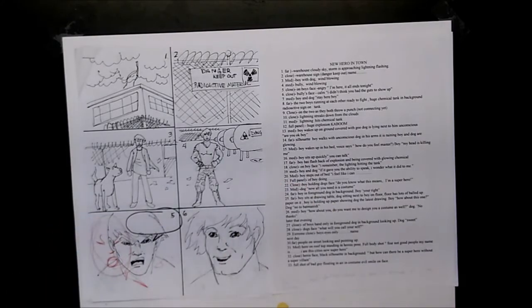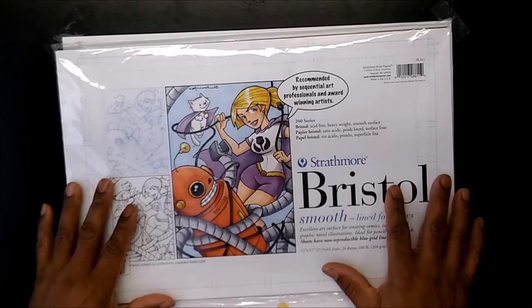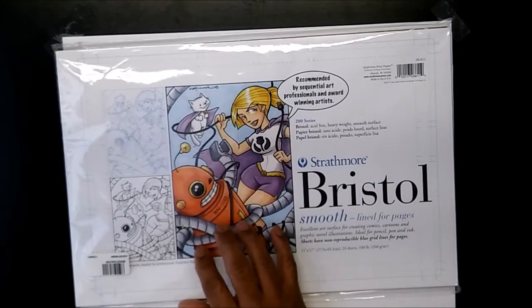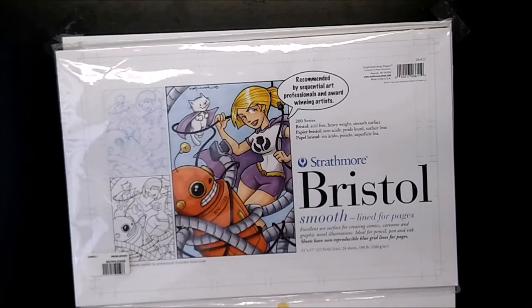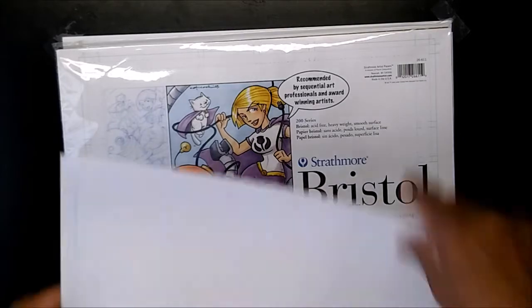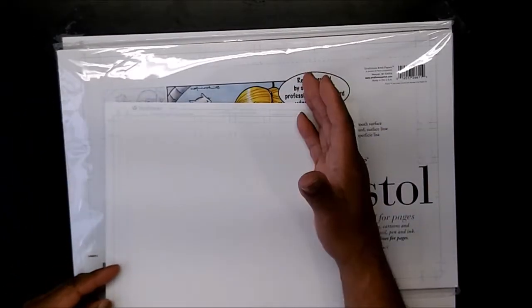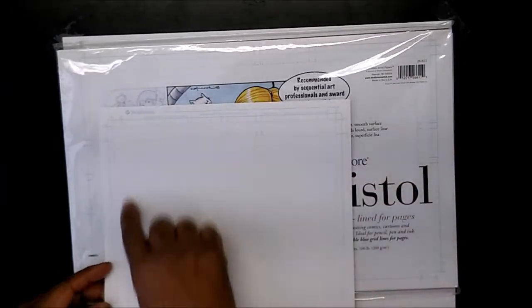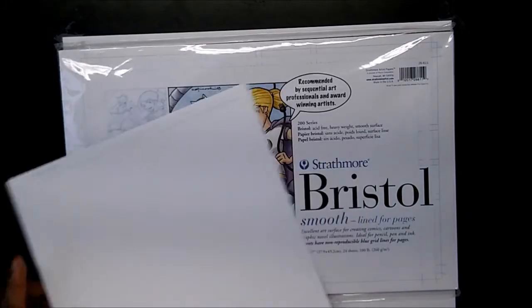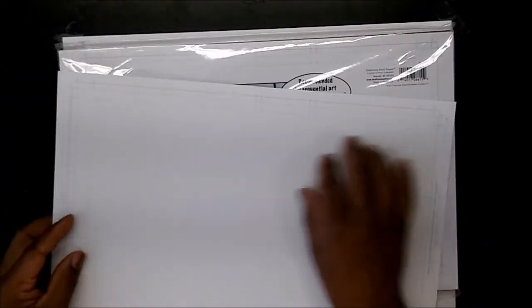Before we get into this, let's talk about something real important - if you're going to do a comic book, you need paper. This is a Strathmore Bristol board - this is comic book paper. You have to have 11 by 17 paper to do it professionally. This was about $25 and has 24 sheets in it. It's a thick bristol board comic book paper that has blue lines with guidelines you can use to do your panels - it tells you to keep your action inside certain areas.